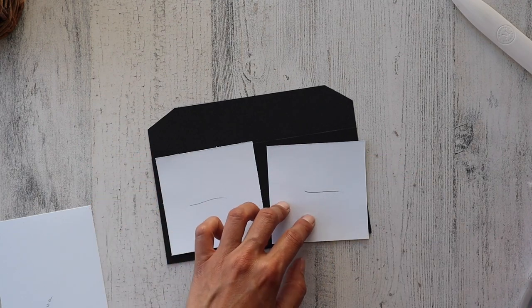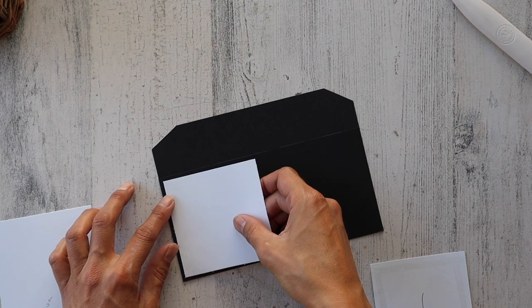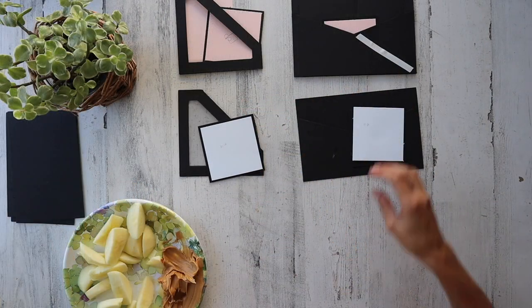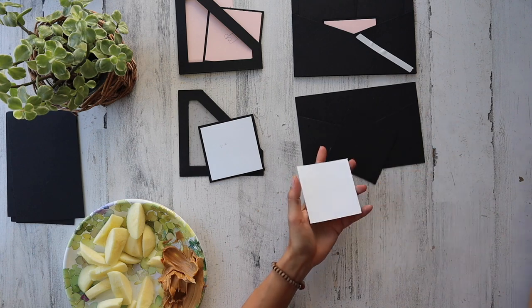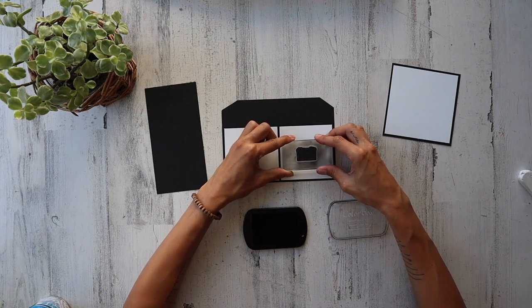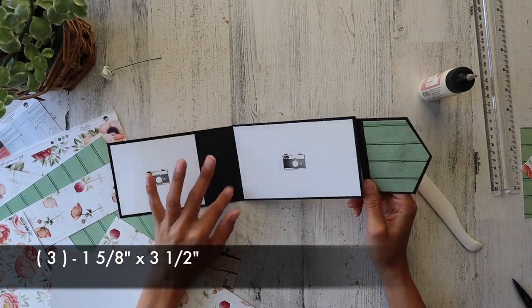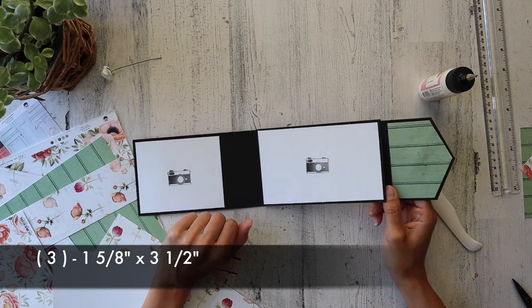As a little reminder, there's a 1⅛ inch border on the top, bottom, and left. And then for this file pocket insert, I'm going to go ahead and glue these on — evenly press that on there. These are 3 pieces, 1⅝ by 3½.